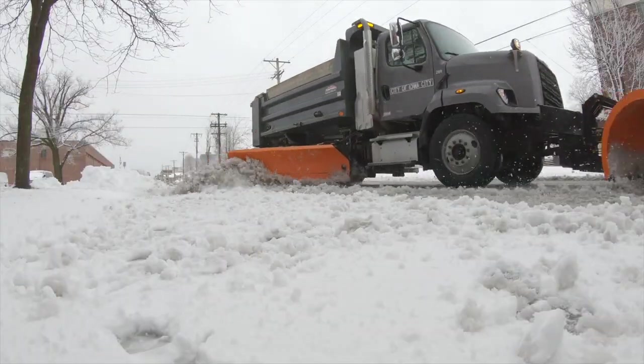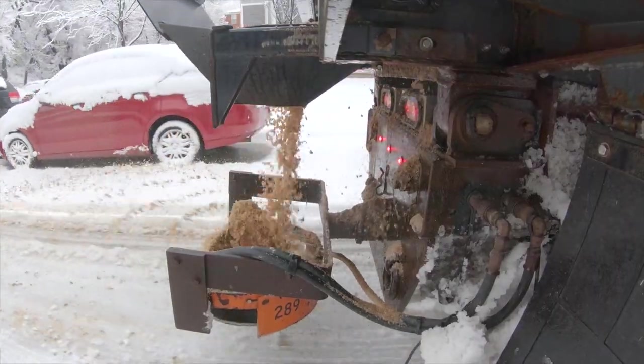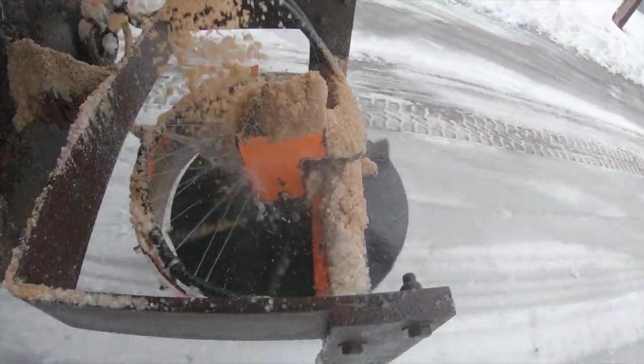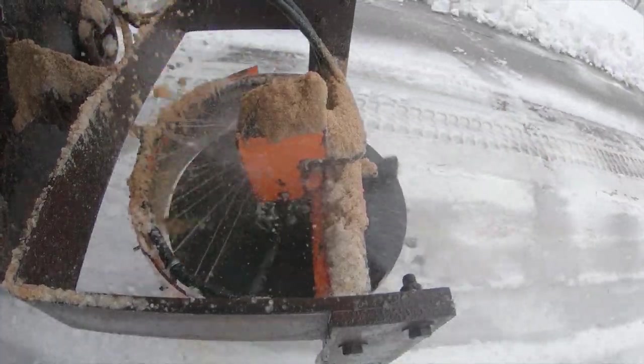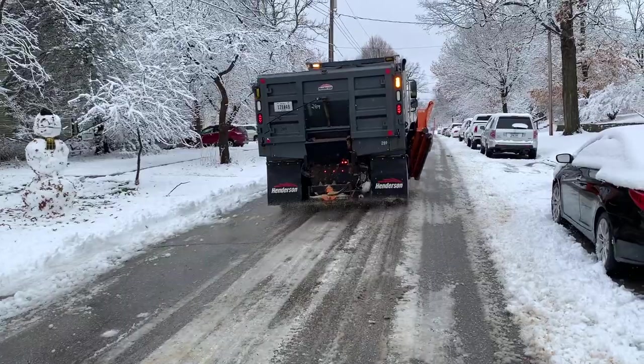We can also have enough salt brine on hand during the event so that our trucks can utilize the salt brine at the spinner when it's going on the road. When the spreading takes place, there'll be less material bouncing on the road and potentially bouncing off the road.